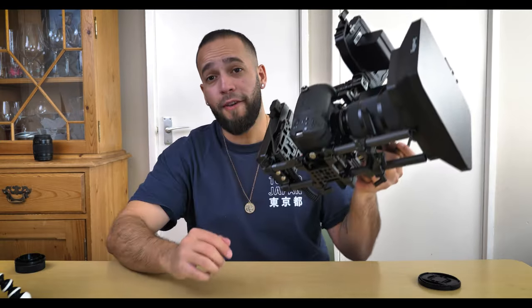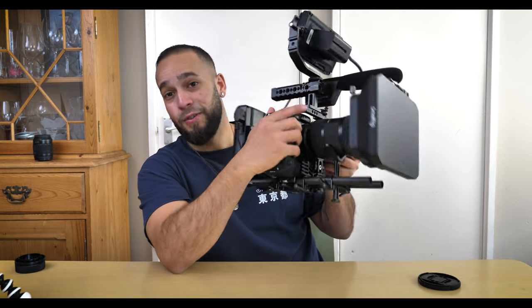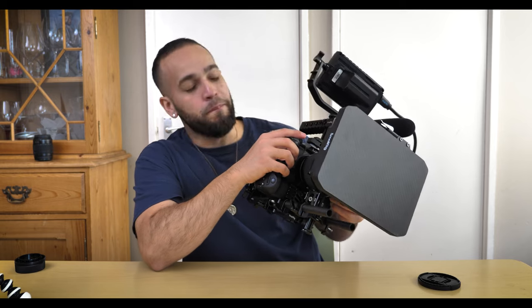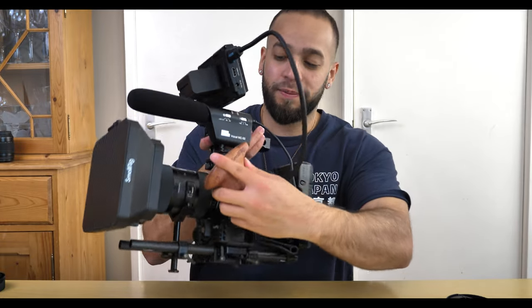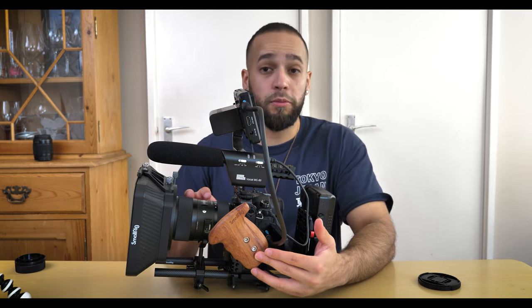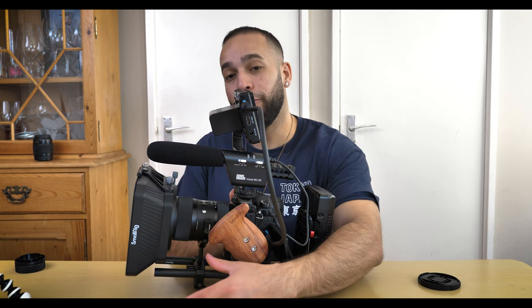And here we have it — my fully functioning cinema rig that I use for corporate shoots and narrative stories. It's an absolute beast and it looks amazing. Turning up to any set with a rig like this, everyone will think you know what you're doing. There is one more thing I'm missing and ordering from SmallRig — a follow focus. It attaches on the side and connects to the lens, helping me navigate focus more easily since everything on this lens is manual — zooming and focusing all done by hand.